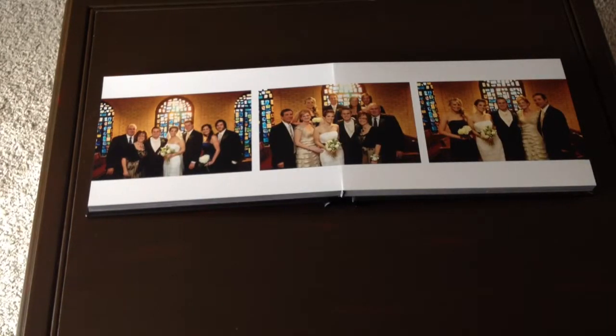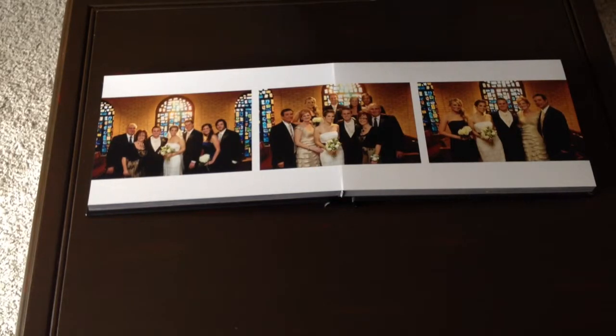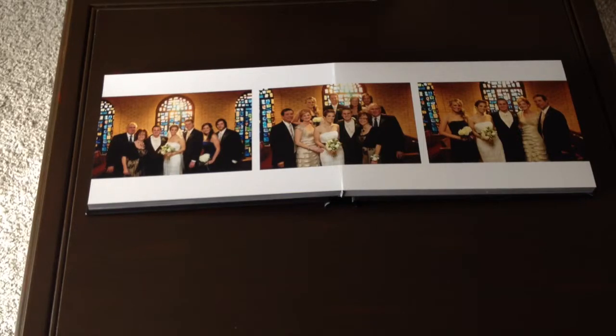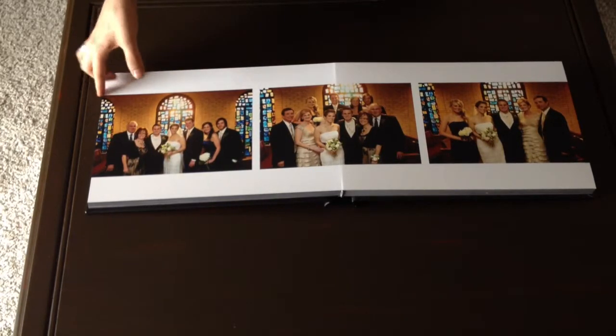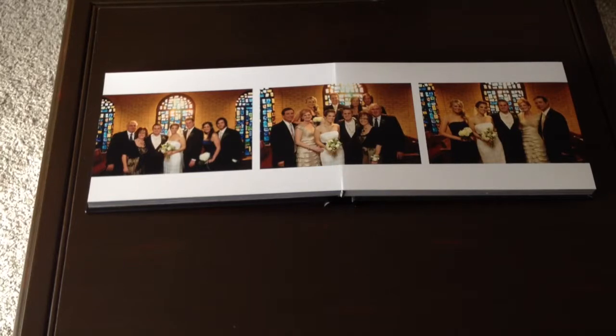Hey everyone, this is Nate with Nate Massara Photography. I wanted to take a moment to give you a brief introduction to my Flush Mount albums. This is actually my wedding album, so needless to say I didn't take these pictures, but I did design the album and had it printed at the same place where I'll have your album printed.